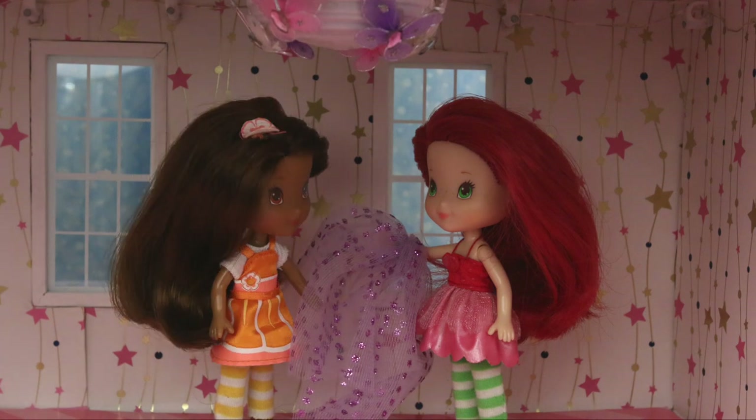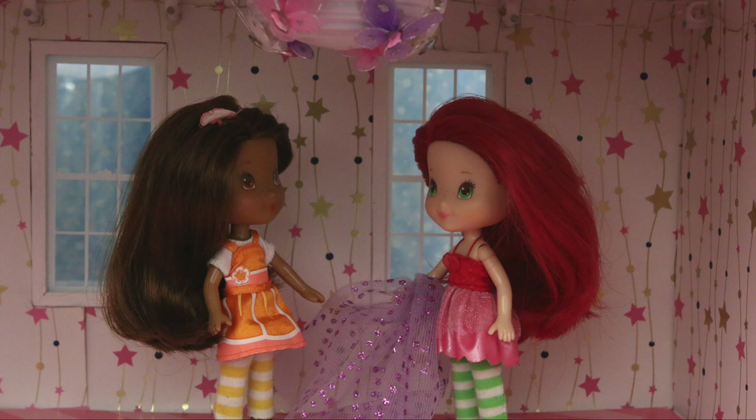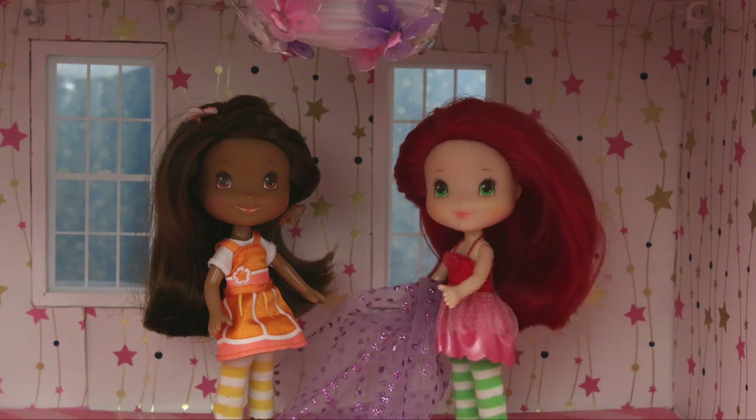This is the fabric I chose for these windows. Ooh, that's pretty! Does it come in orange? I think orange curtains would look great in here. We all know orange is your favourite colour!